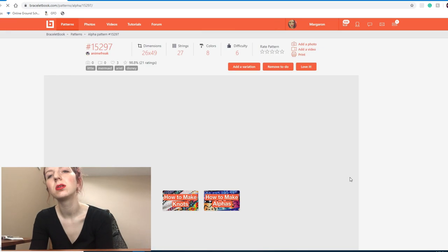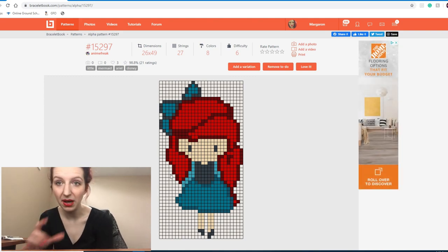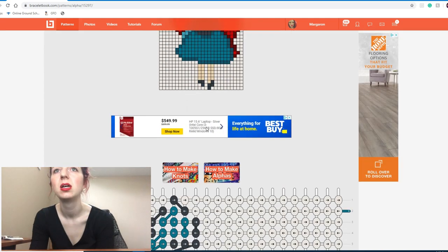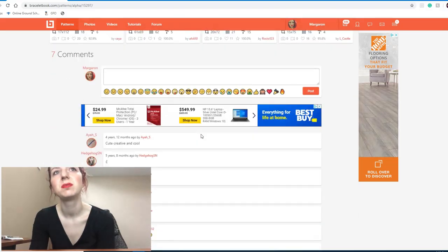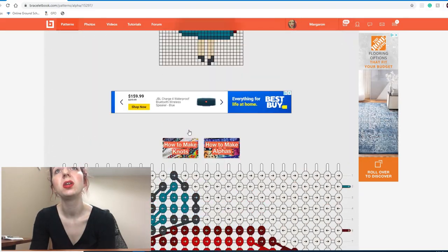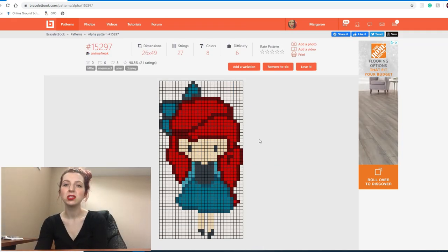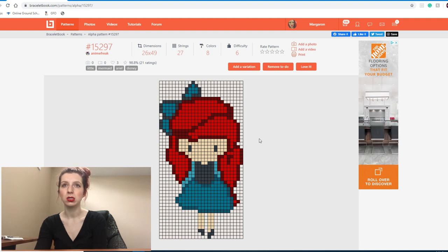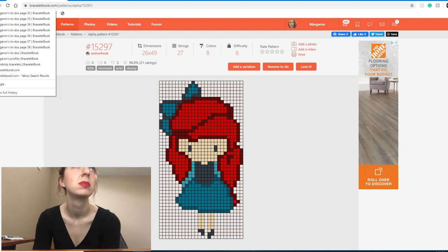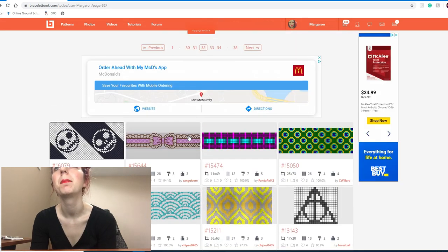This is another one kind of like that little goth girl pattern that's in my to-do's — this is similar but it's supposed to be like Ariel. It's really cute, but I just don't see myself making it... but it's so cute. I'm going to leave it for now and let it marinate — maybe I'll come back to it.